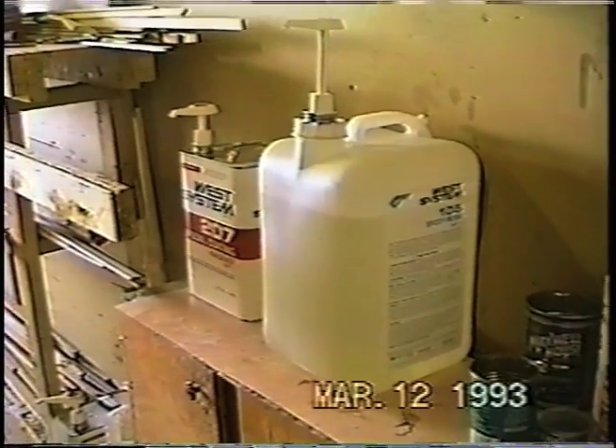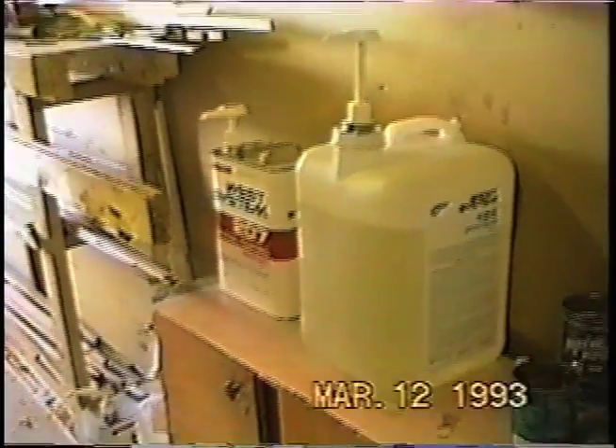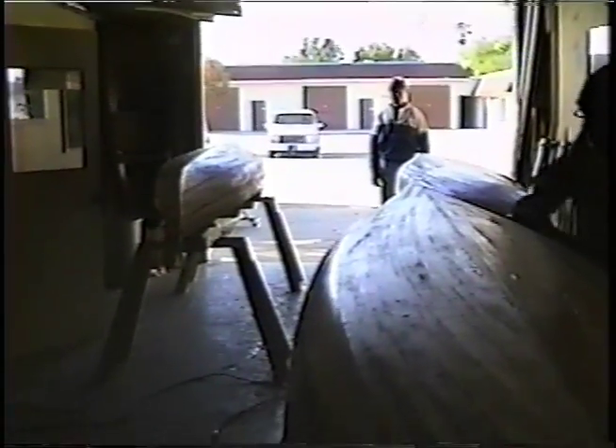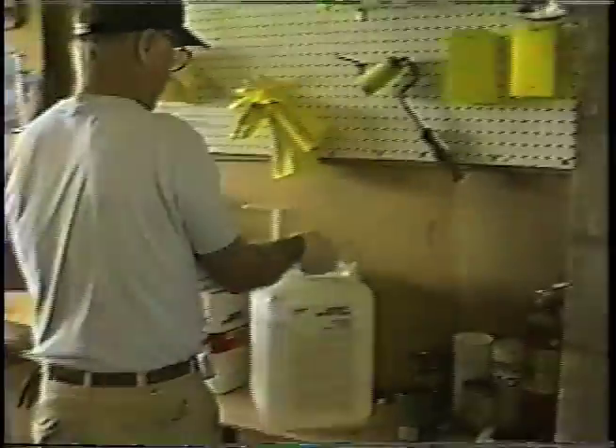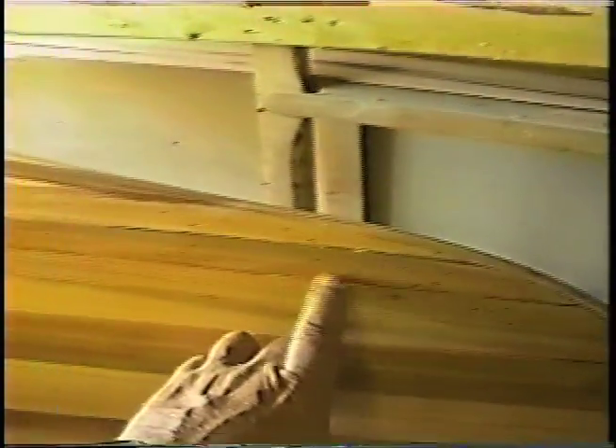Day number 5. This is the West System 105 epoxy resin and West System 207 hardener. We just finished sanding — rough sand, 80 grit — and vacuum. Now we're going to fill the holes, little areas like this. Anything that might create a bubble, something like that.